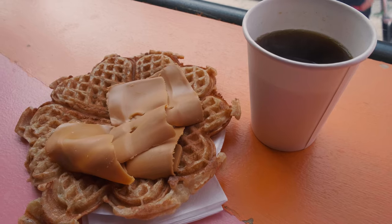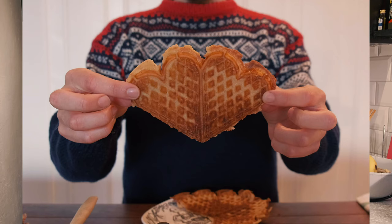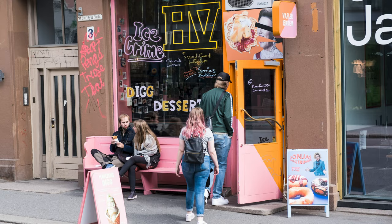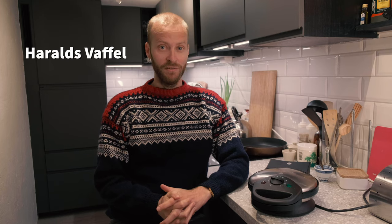If you've been to Norway before, you might have had a Norwegian waffle already, maybe in a cafe with a coffee. They're shaped like a heart, much thinner than a Belgian waffle, and we also have very different toppings on them. There are probably hundreds if not thousands of waffle recipes out there, but I'm going to follow the recipe of my favorite waffle house here in Oslo, which is called Haralds Waffler.